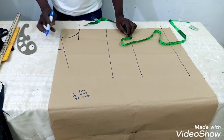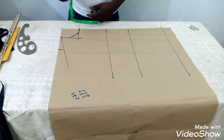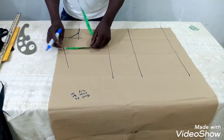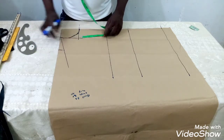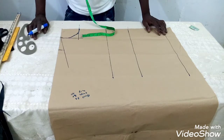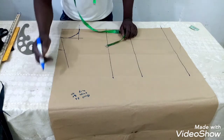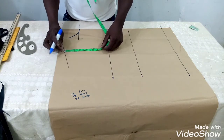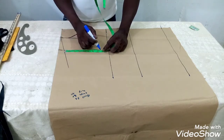This is the neck area and this is the shoulder. The next thing is to find the armhole. To get the armhole, I divide my bust by 6 and add 1.5 inches. My bust is 36, so 36 divided by 6 is 6, plus 1.5 equals 7.5 inches. I will measure 7.5 inches down from the shoulder.